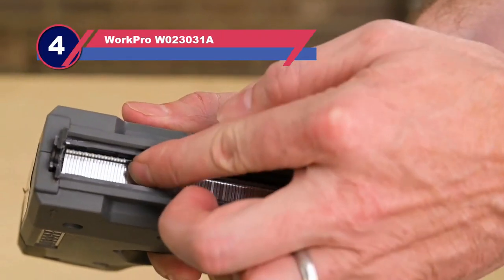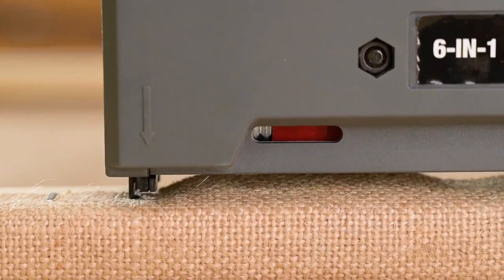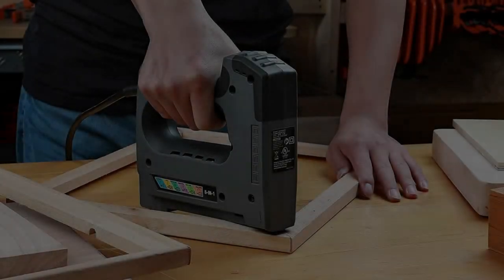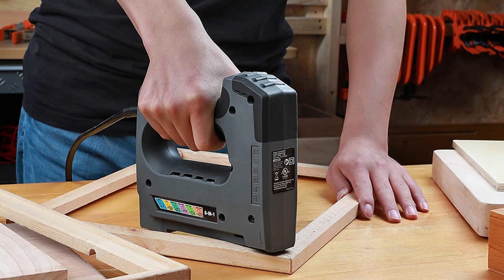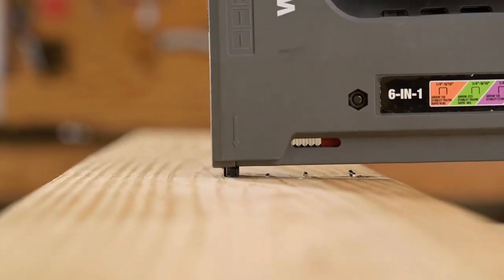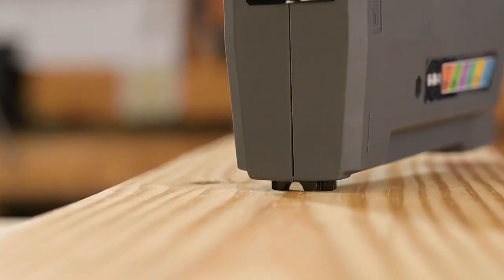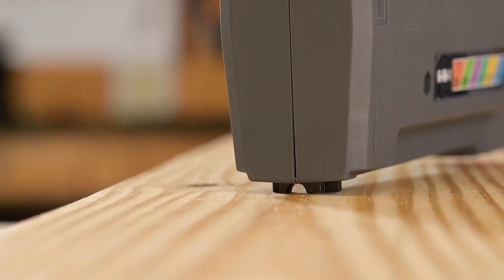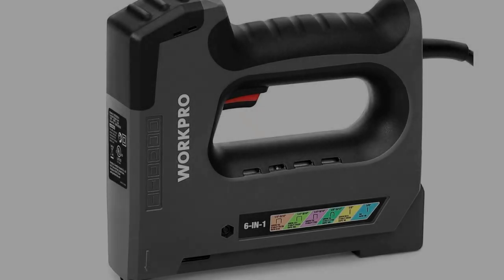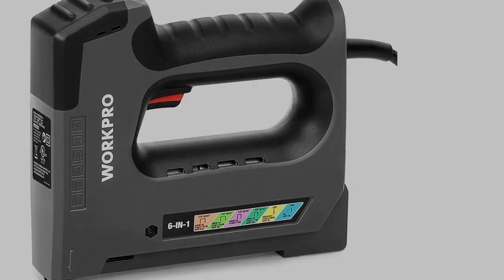Number four: WorkPro W023031 corded electric nail gun. If you are looking for a staple gun able to use various staples or nails, this can be the right pick. The tool can drive six different types of staples on a wide variety of applications with great driving force and convenience — no need to use multiple staplers. Using this staple gun, you can drive T-59, T-25, T-20, JT-21, brad nail BN-18, and pin staples for DIY projects, upholstery, carpeting, foam padding, fastening fabric, fencing, and other similar applications.